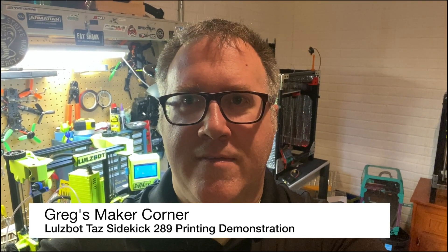Welcome to Greg's Maker Corner. I hope you're enjoying the LulzBot TAZ 289 Sidekick videos. In this video I'm going to show the printing process. Towards the end of the video I'd also like to show you how to do a tool swap, which I think is one of the neatest things about this printer. You'll see how that works and what I had to do to get it working. In some future videos I'll talk more about my observations and what I think about the printer.